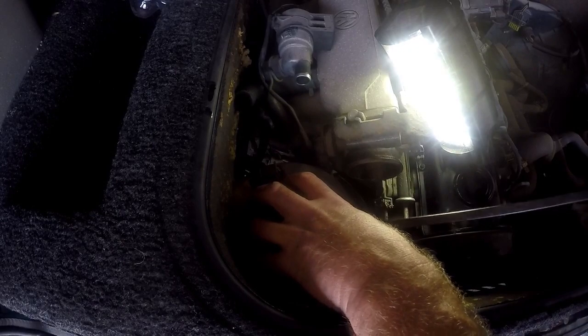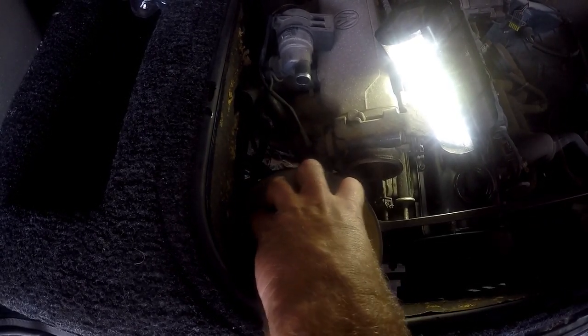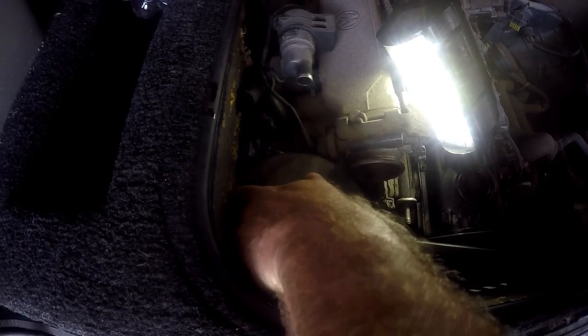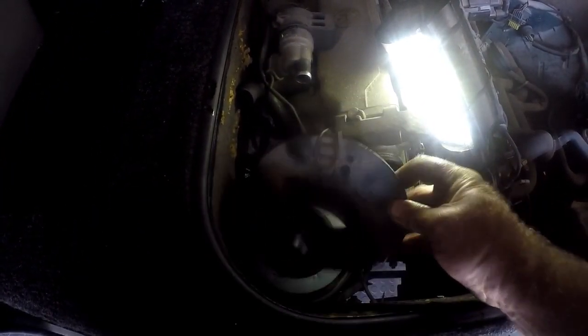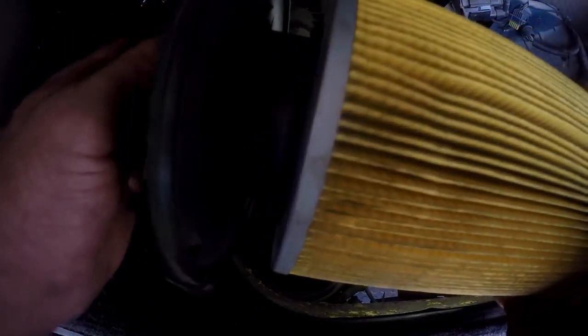Try prying it carefully — without breaking this top plastic flange. I'm just using a pry bar and giving it a light twist until we get it. There we go. Now we can bend this thing and pull it out — you can see it's got that little unit on there. Now we can pull out the air filter element, which is not too bad, but I'm going to replace it anyway.